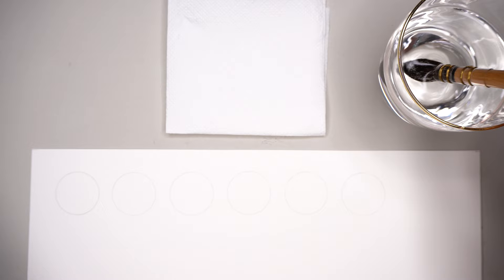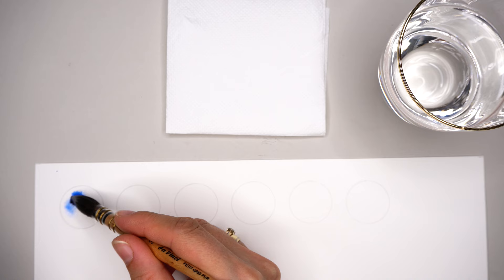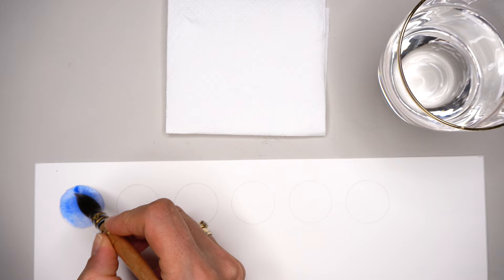I've drawn six circles to test different types of water application with different brushes. First, the big brush — I see some students use huge brushes, and this is way too big for a small area. A little puddle appears on the paper, and we don't need any visible puddles. If you have a visible puddle in your water layer it means there's too much water, and as you start applying pigment it begins to flow on its own.